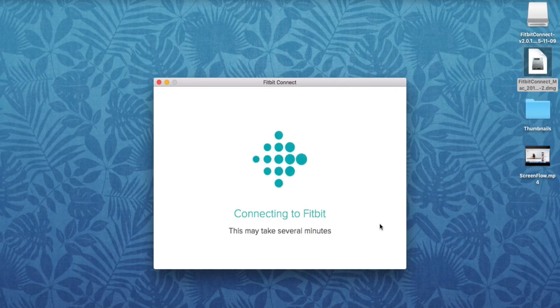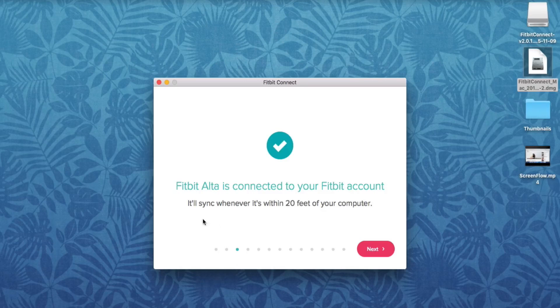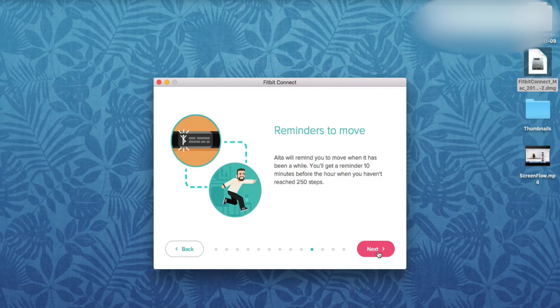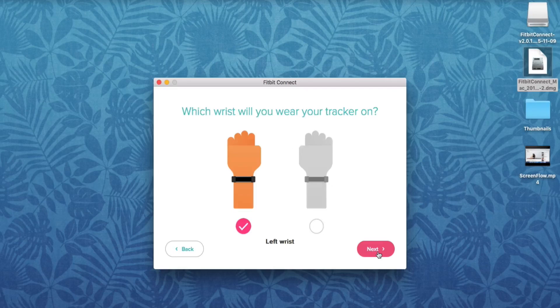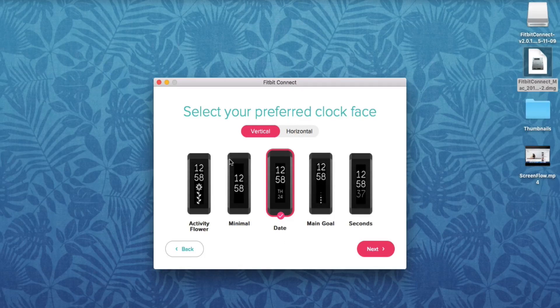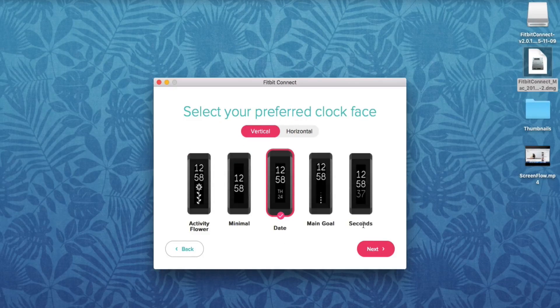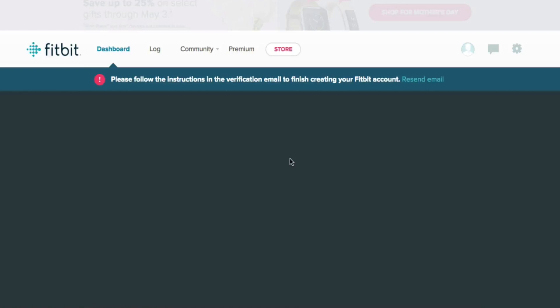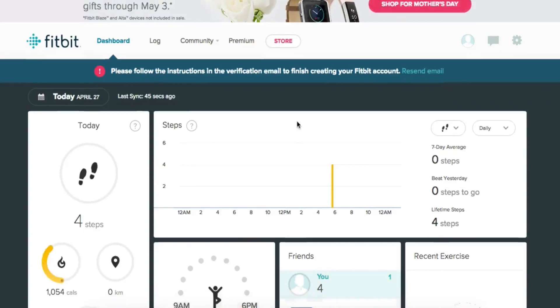Now it's going to search for and connect to our Fitbit. Once connected, it'll sync whenever it's within 20 feet of your computer — that is if you have the dongle connected. Click Next through the following pages. When you get to the wrist selection page, make sure you select your non-dominant wrist — that's what's recommended. Select how you want the screen to look, click Next, and then you'll be on your dashboard where you can track and see how everything's going on your computer.